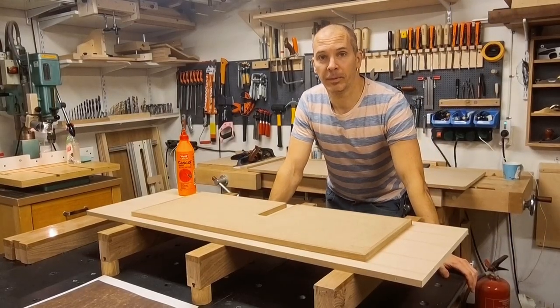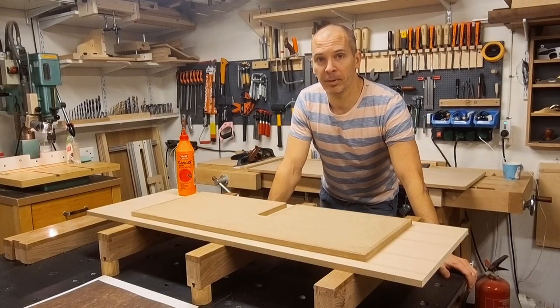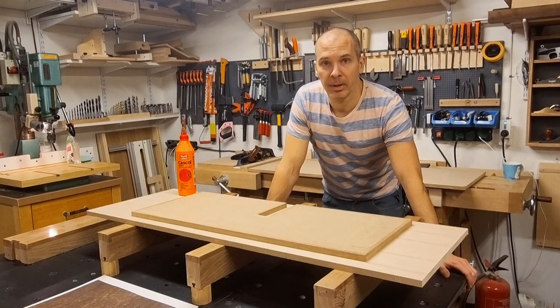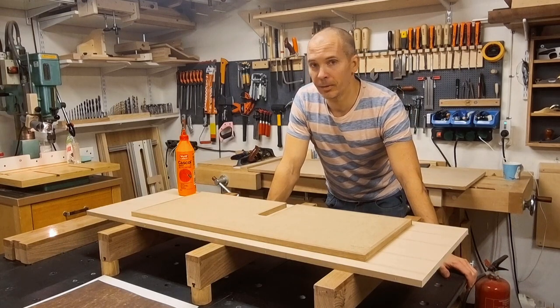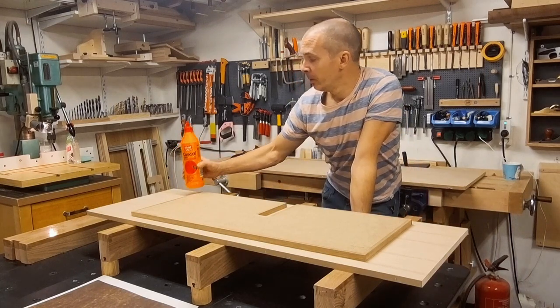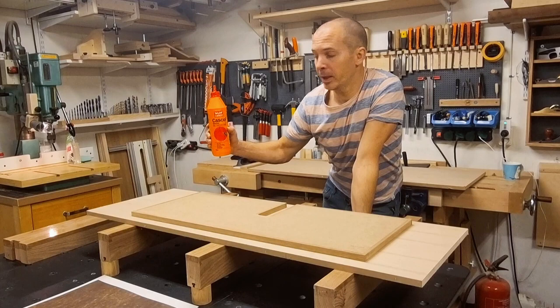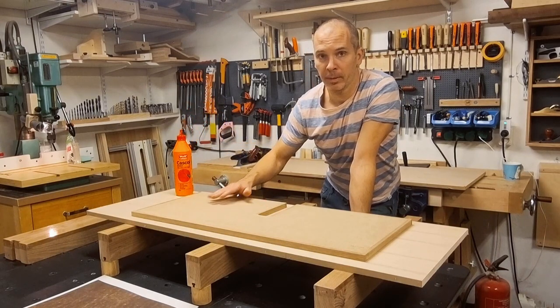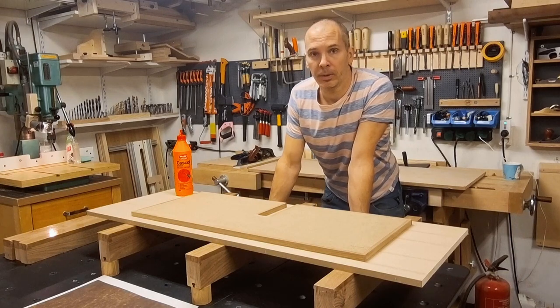Then I just use a chisel to chop this off. It's finally time to glue on the laminates. If you check the laminate manufacturer's website they recommend different glues. Many people use contact cement, but I don't — it smells really bad and easily creates a mess in the shop. So instead I use normal white wood glue, PVA glue, here in the outdoor version since this is for a bathroom cabinet, so I want the glue joint to be waterproof.